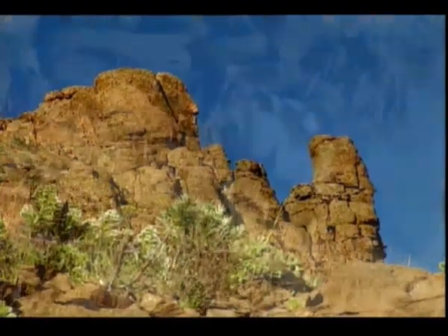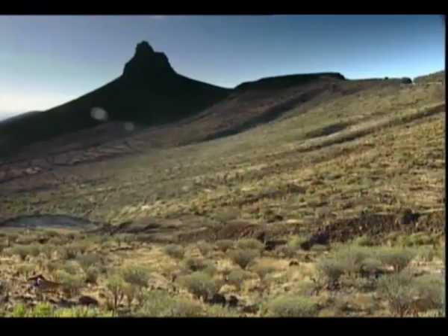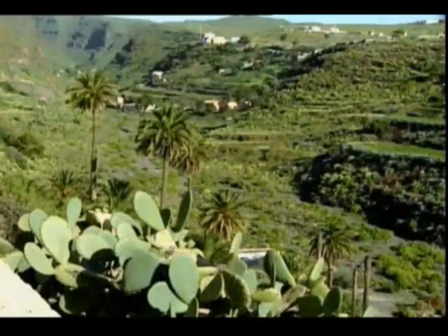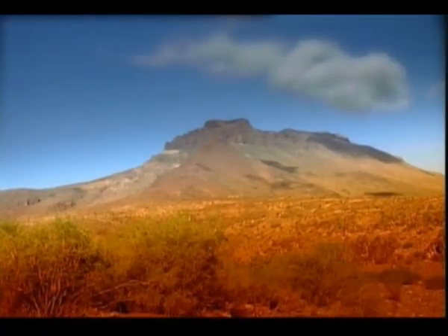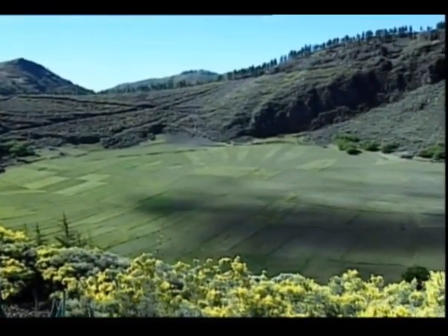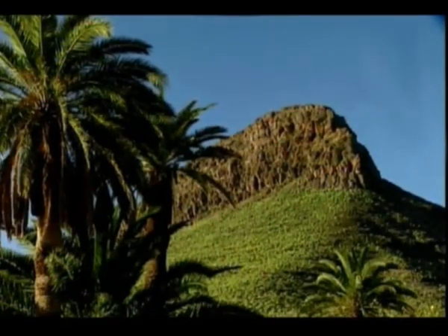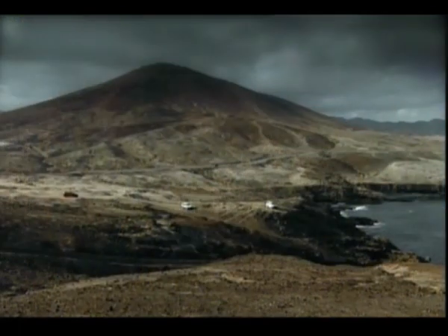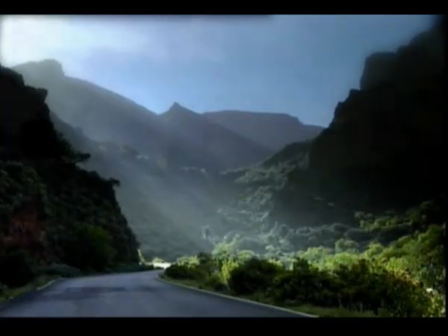Pero la riqueza del patrimonio de Agüimes no se limita a la herencia que dejaron sus antepasados. Su entorno natural ofrece una enorme diversidad de paisajes, entre los que destacan espacios protegidos como la Reserva Natural Especial de los Marteles, el Monumento Natural del Roque Agüairo, el Monumento Natural de Arinaga o el Barranco de Guayadeque.